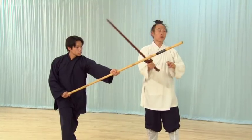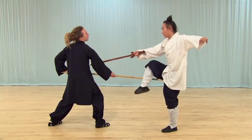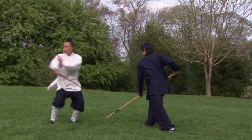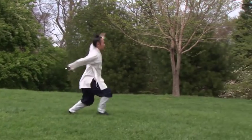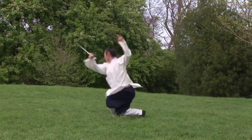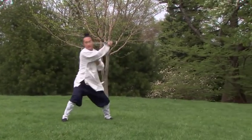Each posture is then instructed separately with martial applications.